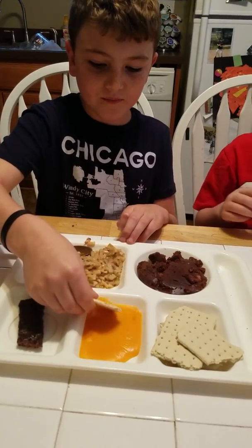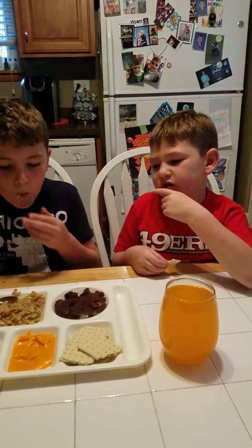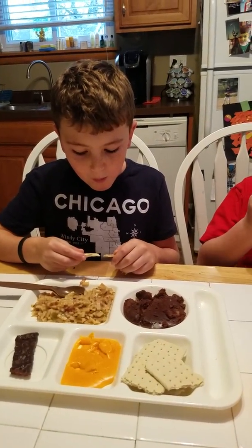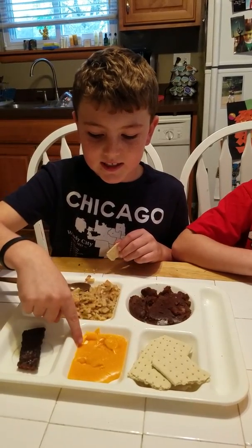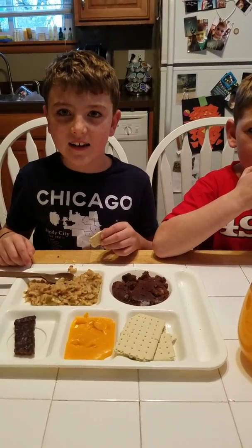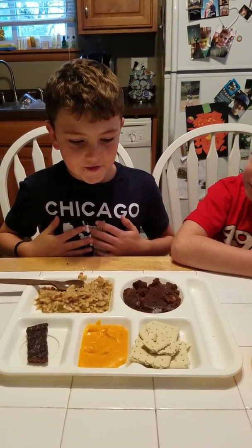Now we're going to try the crackers with the cheese. This time the cheese is a little meltier so it's easier to spread. It kind of tastes like it has a little bit of spice in it — that's a little bit better together. It's cheesy at first, then gets more cracker-like, and the cheese gets like a coating that makes it a little harder as the cheese dries up. My rating is probably 6.7, and his is a 6.6.